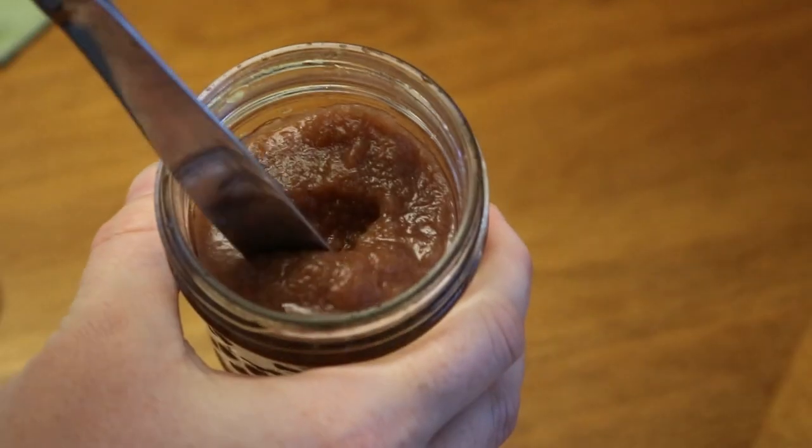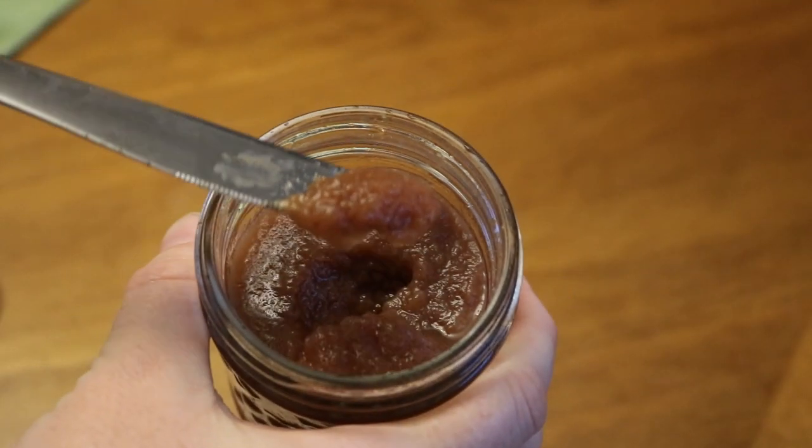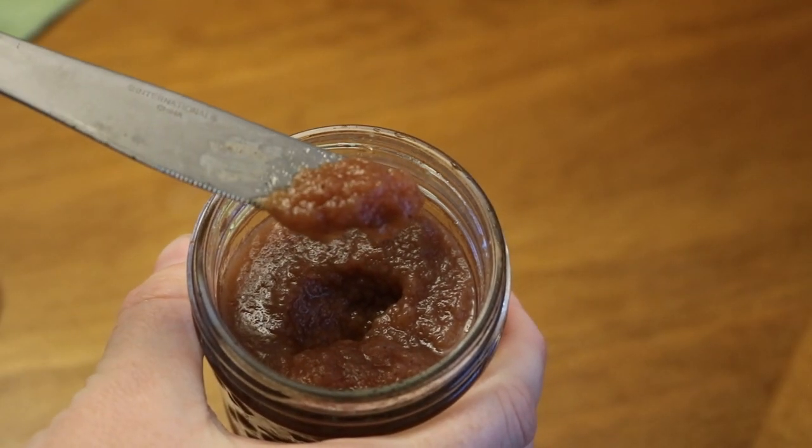Hi everyone! Today I'm going to show you how to can sugar-free apple butter. This apple butter is so delicious that no one's ever going to believe it's actually really healthy for you and has no added sugar whatsoever. I'm going to show you my super easy method to can it as well so you can enjoy it all winter long.